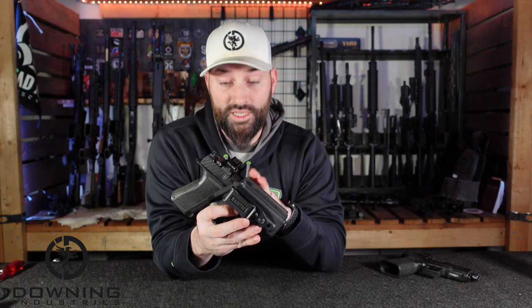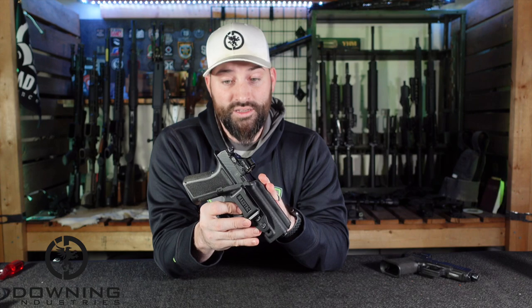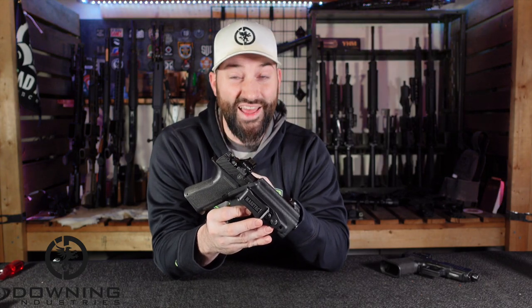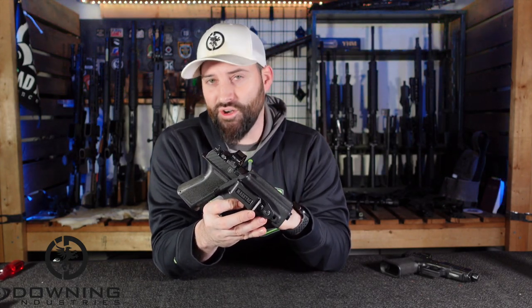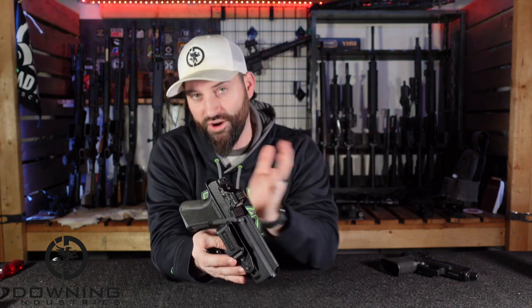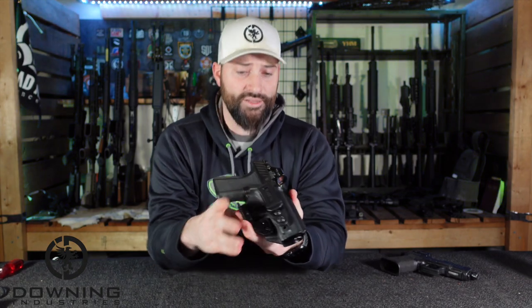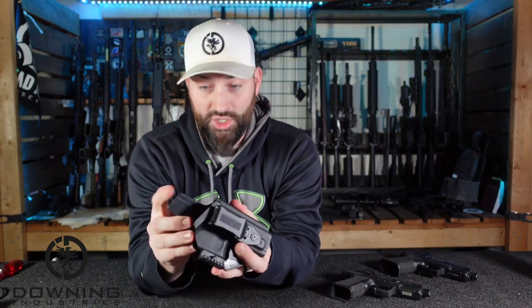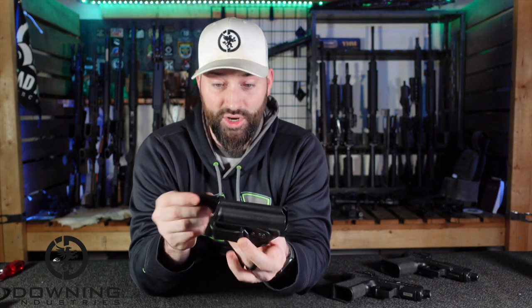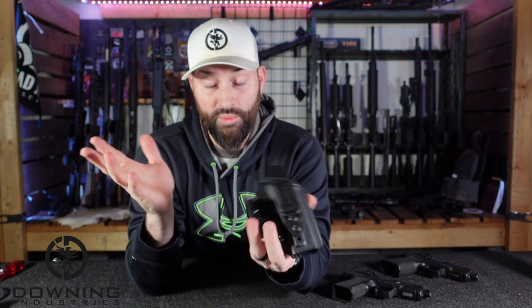Another feature they have: these are cut for optics. Not all holsters I review are cut for optic-mounted pistols, and slide-mounted optics are kind of the thing nowadays — I don't see it going away. So it makes forward-thinking sense to just go ahead and have an optic cut in there. The edges and craftsmanship are nice and smooth; no burrs. You're not going to scratch or cut yourself on this. It's very well made in my opinion.